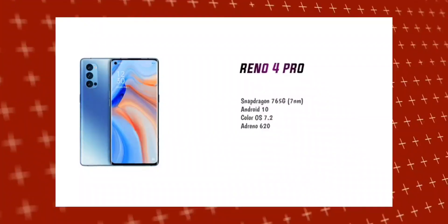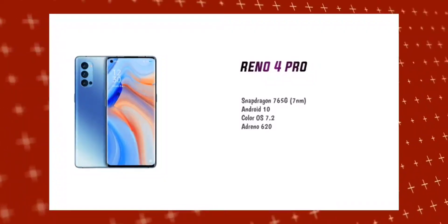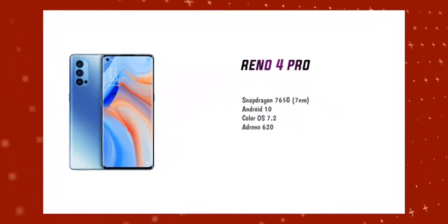The Oppo Reno 4 Pro is a 5G mobile, powered by the Snapdragon 765G processor. Looking at budget 5G mobiles, the Snapdragon 765G is a popular and capable processor found across many devices in this segment.